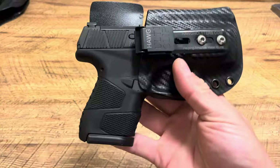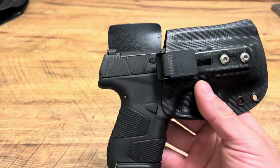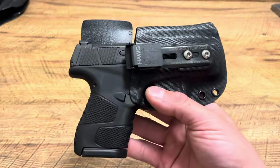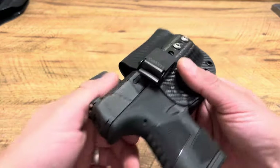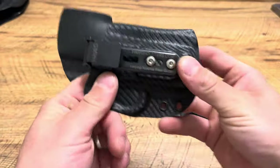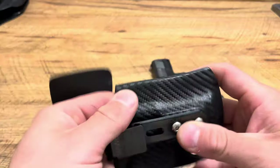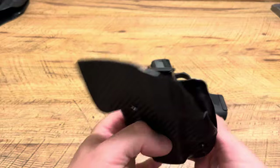I was curious about a Mossberg MC2 SC holster because there wasn't the most selection in the world. I've had Hog Holsters in the past for my FN 503 and my Ruger SR9C, and I love them. One of the number one things I like about them is the size of the Kydex — he uses it as thin as possible, but still solid and strong, while still having a little flex to it.